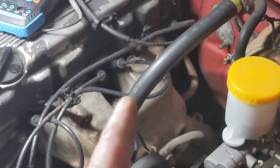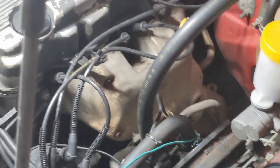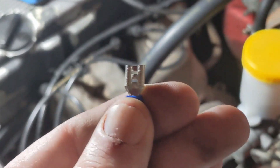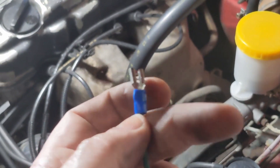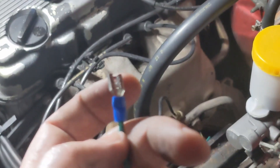Now in order to test this, the engine does need to be warm. So what we're going to do is start up, let it idle for a couple of minutes to warm up, and then we're just going to check voltage on this line. The voltage should range from about 100 millivolts to about 900 millivolts — about 100 when it's idling, and up to about 900 when you hit the throttle.